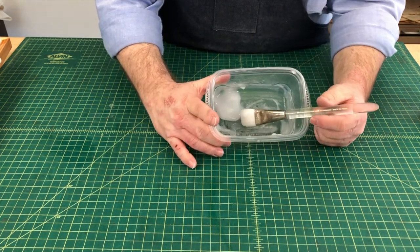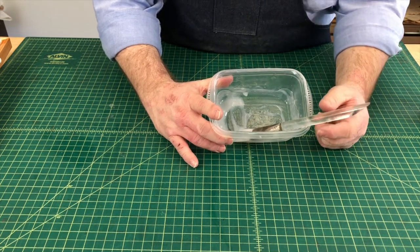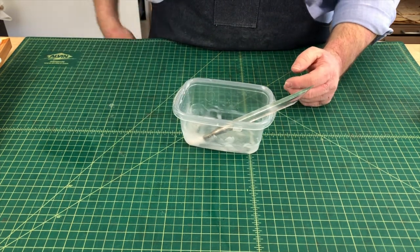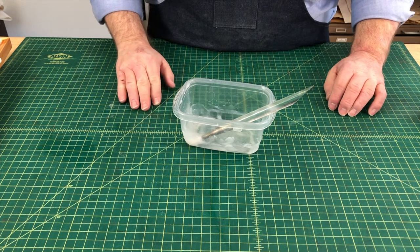Now my paste is ready. I'll take my repair materials out and be able to get to work. I hope that helps you understand how to make paste and how it might be used for repairing your pop-ups. Thanks so much.